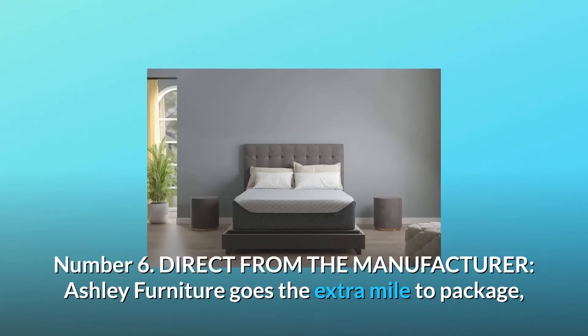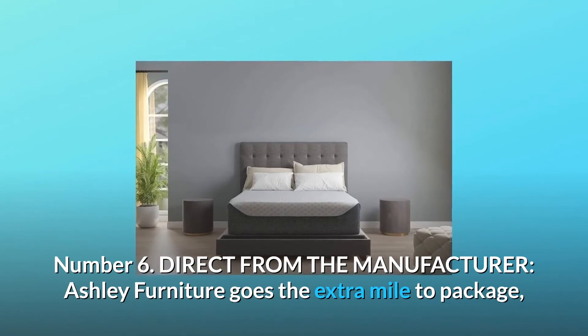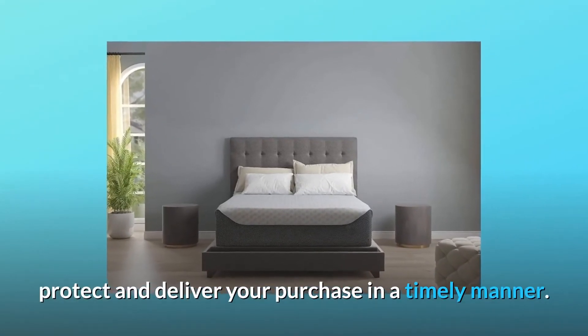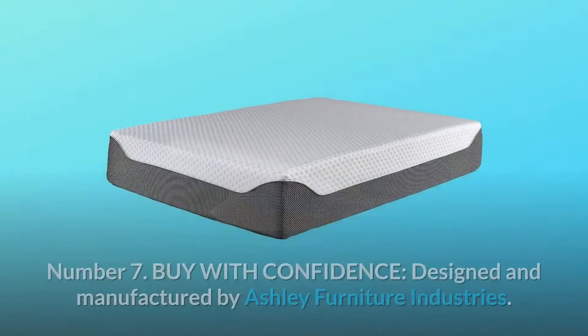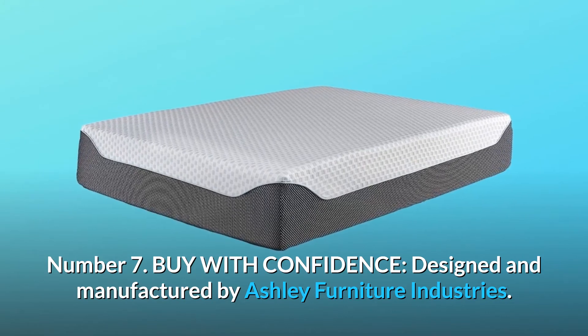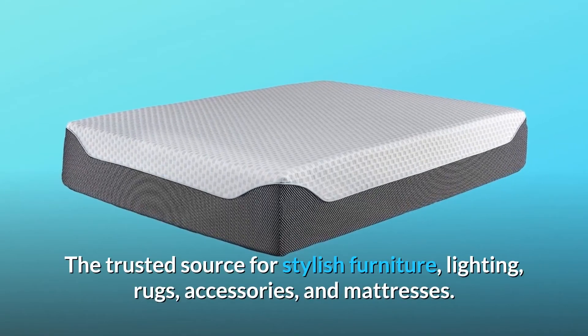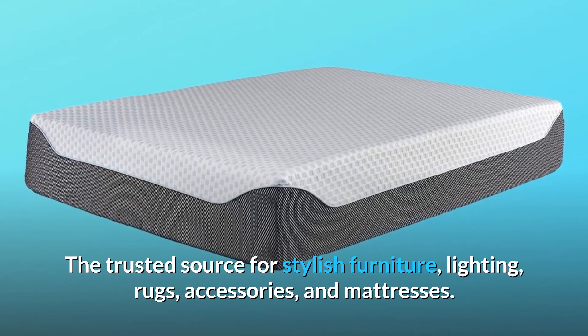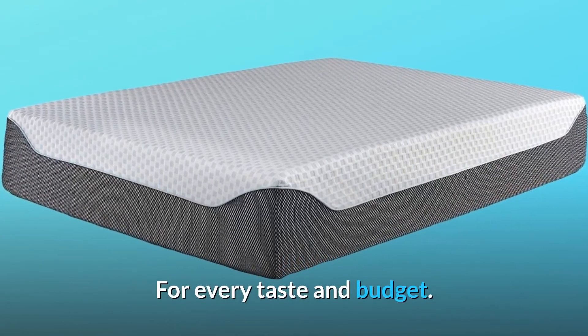Number 6: Direct from the manufacturer. Ashley Furniture goes the extra mile to package, protect, and deliver your purchase in a timely manner. Number 7: Buy with confidence. Designed and manufactured by Ashley Furniture Industries — the trusted source for stylish furniture, lighting, rugs, accessories, and mattresses, for every taste and budget.